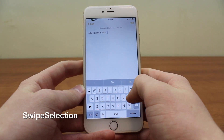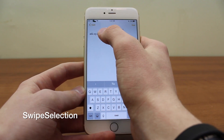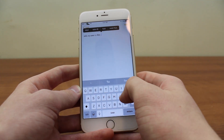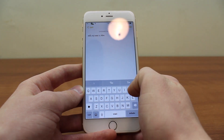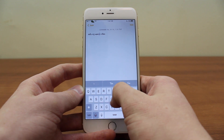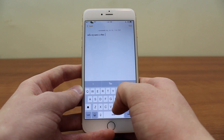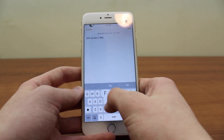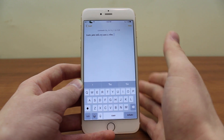The next one is Swipe Selection. When you're typing and you make an error, you typically hold down to use the magnifying glass to fix it. With Swipe Selection, you simply swipe across the keyboard to move your cursor to where you want. I honestly don't know why Apple hasn't included a feature like this — it is extremely useful and convenient. I've been using it so much in recent weeks because it's just so much easier.